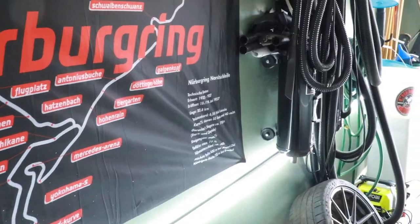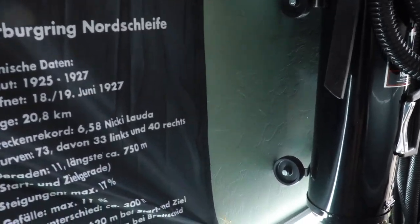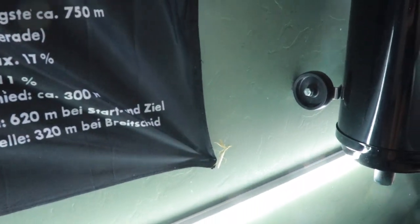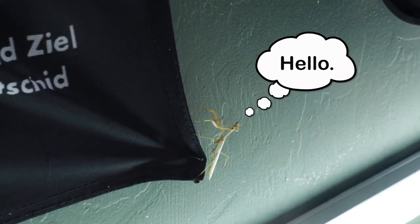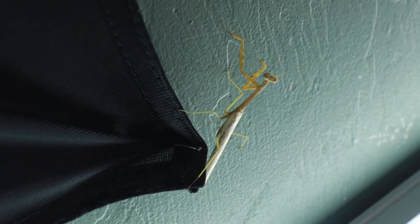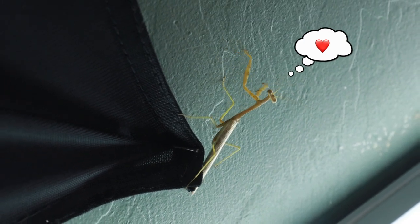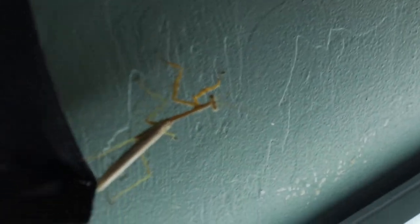Come on camera — there's something I want to show you guys. Oh, hello — this is not what I wanted to show you. Oh, he's so awesome. It's a praying mantis! I love these things. What are you doing? Are you caught? Is there a web? No.